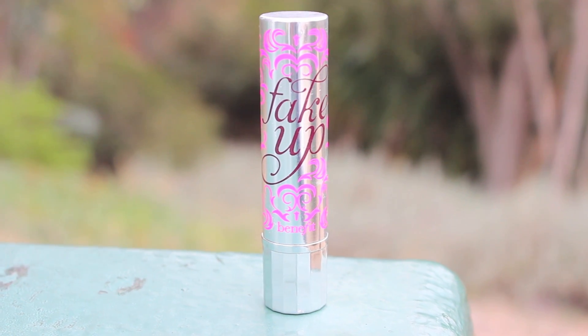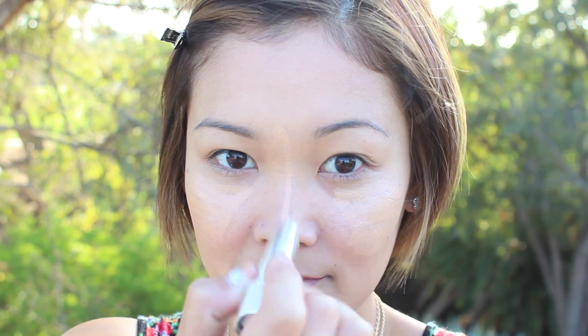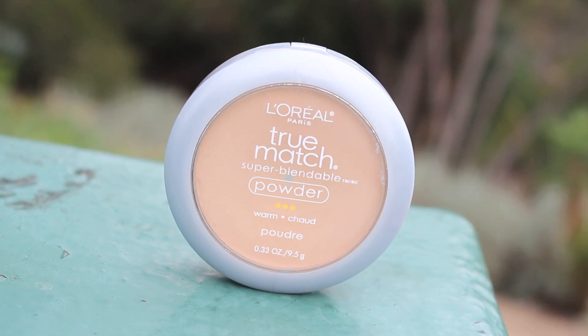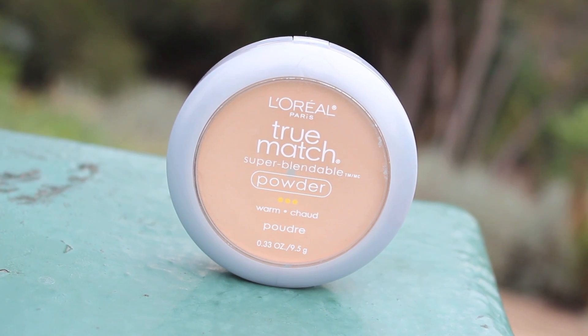I love using concealer not only to cover extra blemishes but to add some highlight to my face, so I'm applying Benefit Fake Up under my eyes and in the center of my face — my nose, forehead, and chin. To make sure everything is set and lasts all throughout the day, I'm taking L'Oreal True Match Powder and buffing that into my skin.